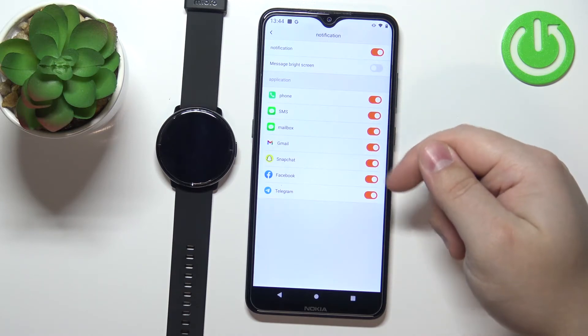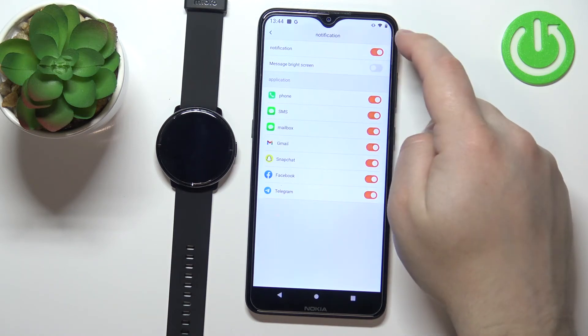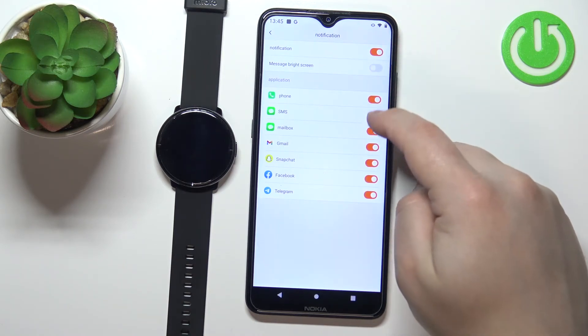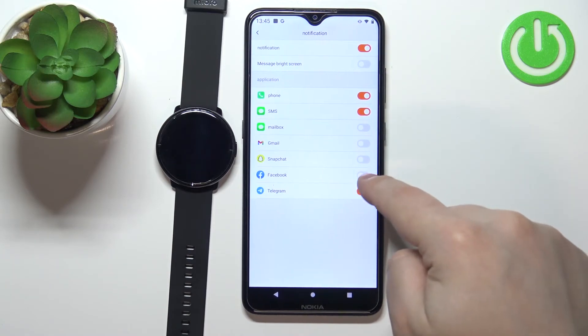Notifications will be enabled for the phone, SMS, mailbox, Gmail, Snapchat, Facebook, and Telegram. You can also disable all of them by tapping the switch, or you can disable and enable notifications for each app separately.